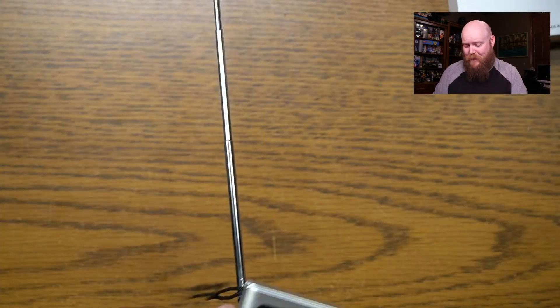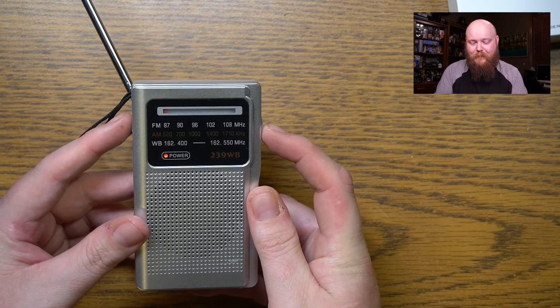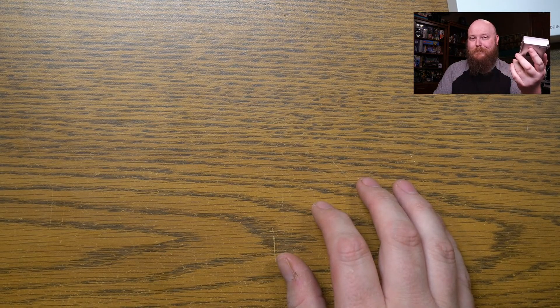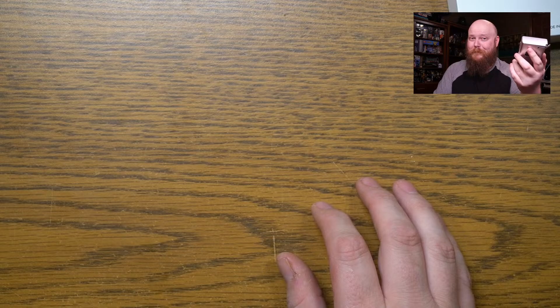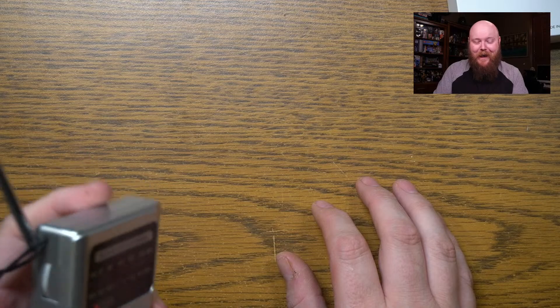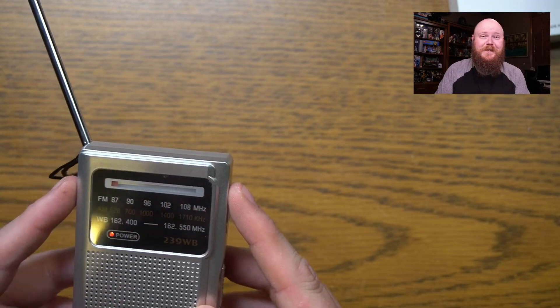Oh hey, headphone jack — that's good. Let me lower this thing down and power it on. I've really just never experienced that before as an actual thing — I have never experienced a weather radio. It gets pretty loud, that's probably peaking a little bit in your ears. Let's switch to FM. I'll probably have to turn it down real quick so we don't hit anything that's going to be a copyright strike. There we go.